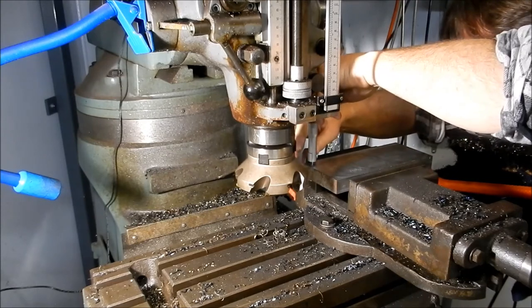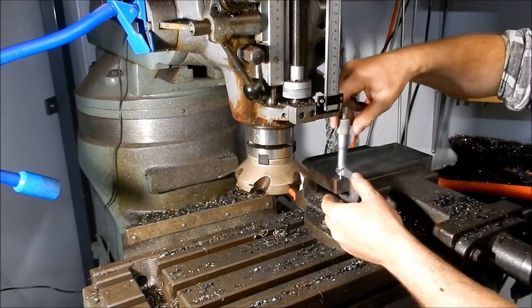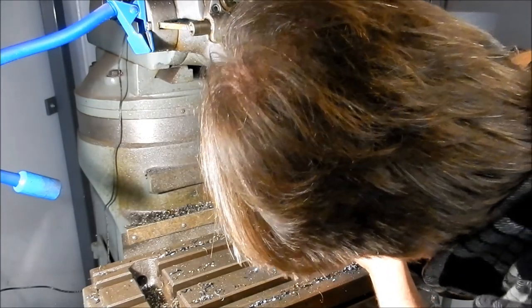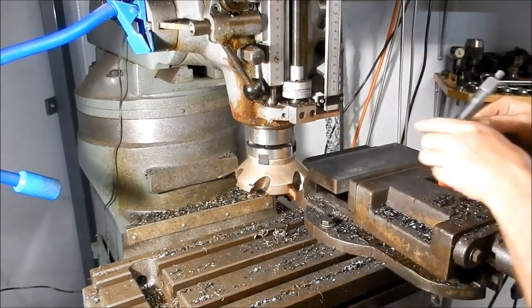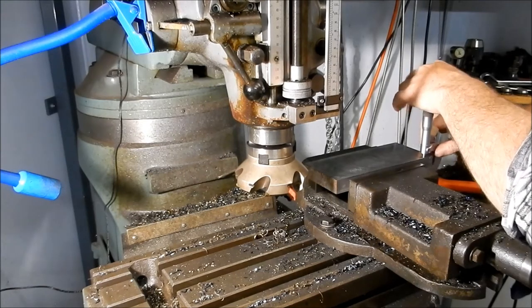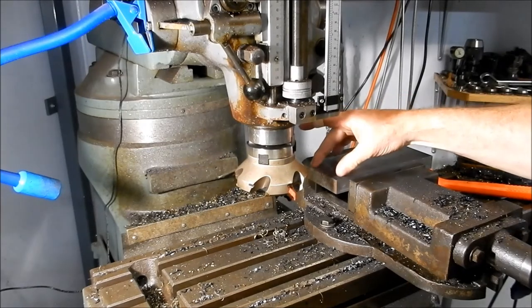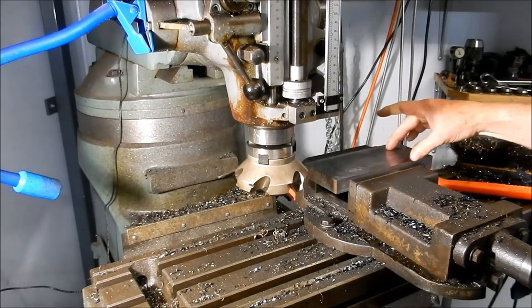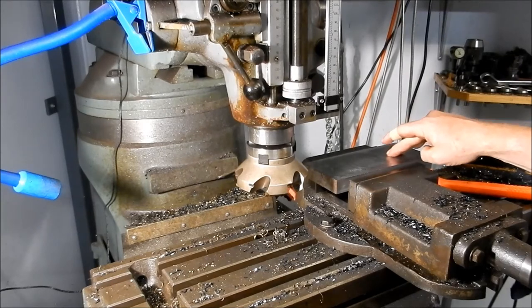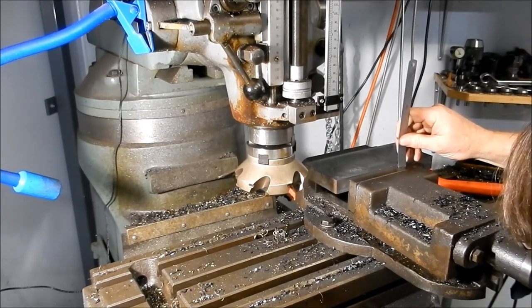Checking the measurement — that's 0.03 over nominal on both sides. I might leave it there. What I'm going to do is cut the registering groove while we've got this reasonably parallel and set up. That registering groove is 4 mil deep — just need to check I've got 4 mil left there. Yeah, we've got about 5 mil, so that's fine.